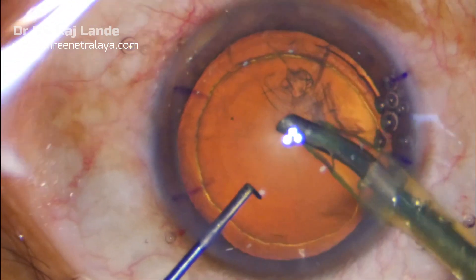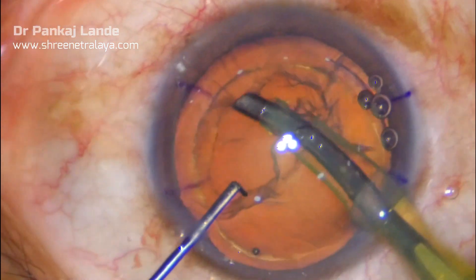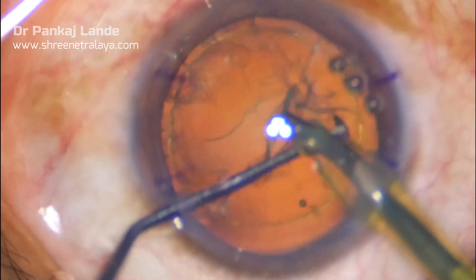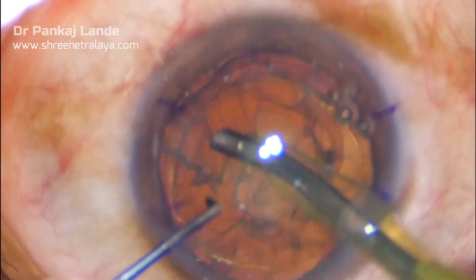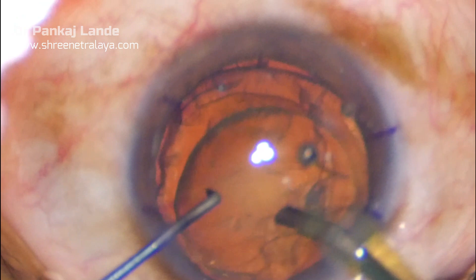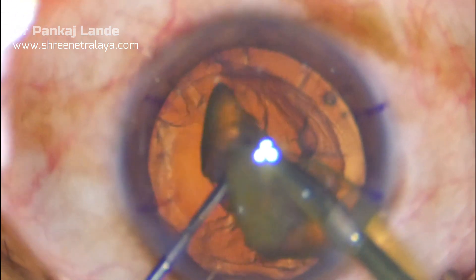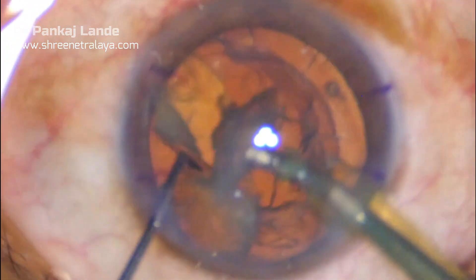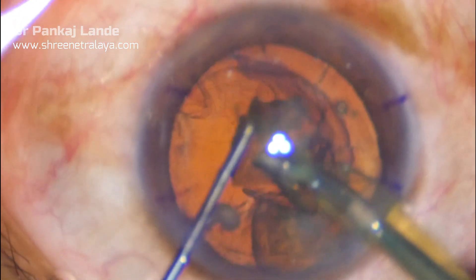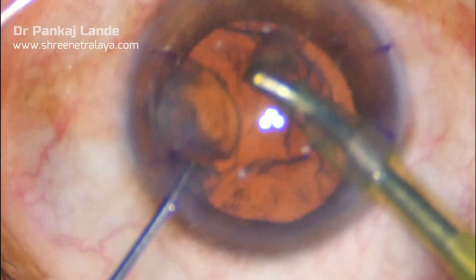As this eye is myopic, the AC depth will be very high. The nucleus is chopped into multiple pieces and finished. As ACD is more, you can see the nucleus has turned vertical. Just avoid touching the corneal endothelium with these pieces.